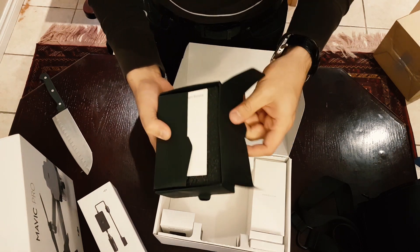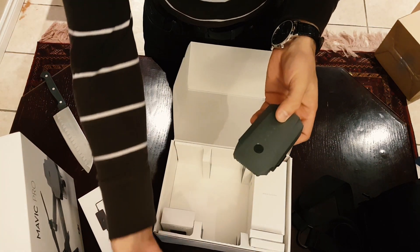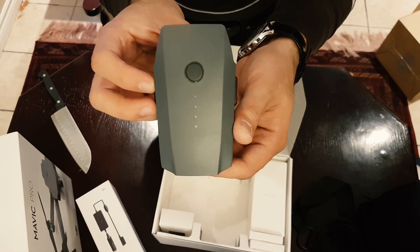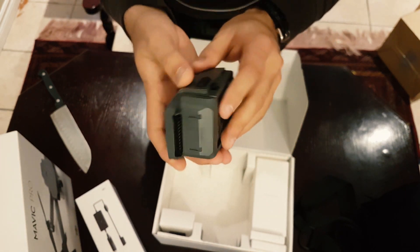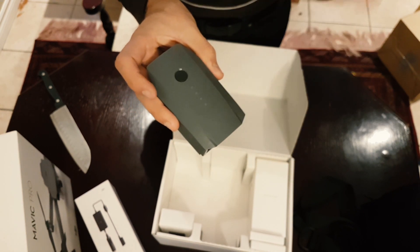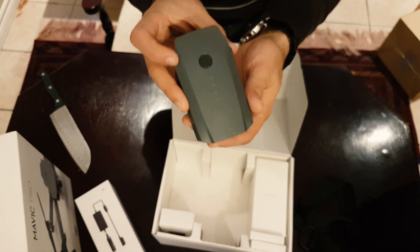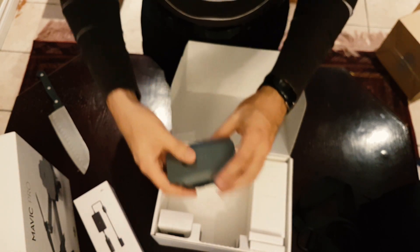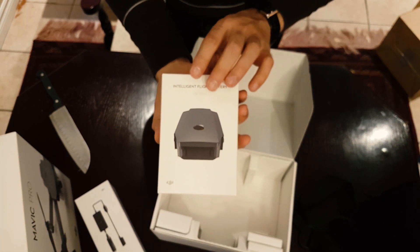So this is the intelligent flight battery — one of three. The battery is super, super small, really impressed. We got three of these — 27 minutes of battery life each. They're intelligent flight batteries, which means let's say you're flying and you're out of battery: the battery will know before it's depleted to come back home, so it won't die on you out in the air. Wonderful craftsmanship from DJI on this battery. And the third battery is already included with the drone.